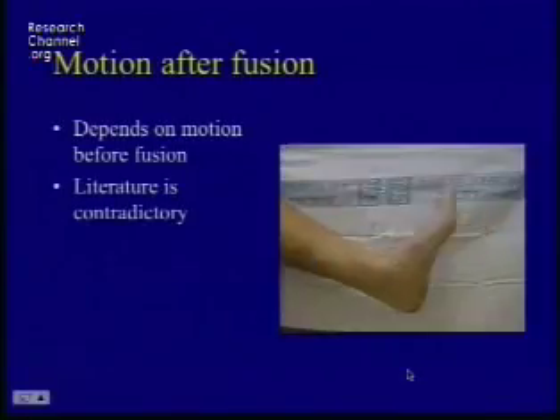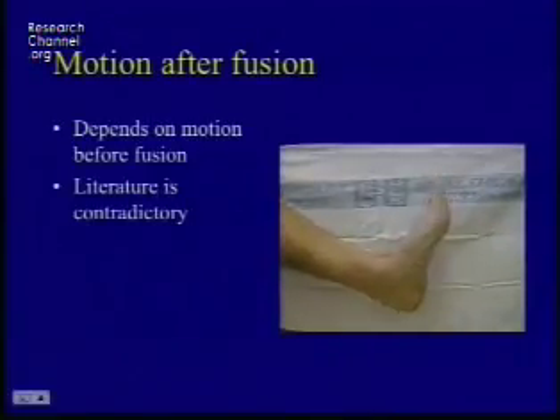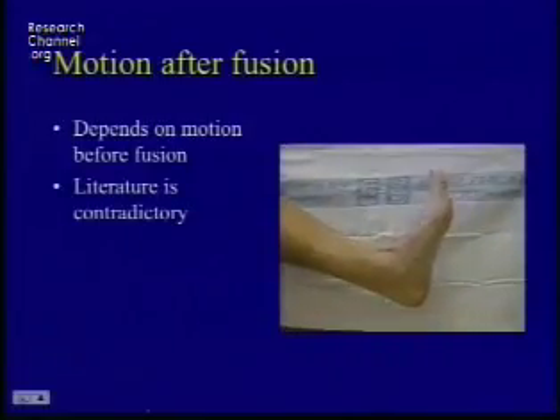When I was talking to him about ankle replacement, he said, 'Why would I want to have anything but an ankle arthrodesis?' And this is what his foot was doing. Now it looks like a lot of motion, but if you look at the hindfoot, there's very little motion there — it's all through Chopart's joint and the subtalar joint.